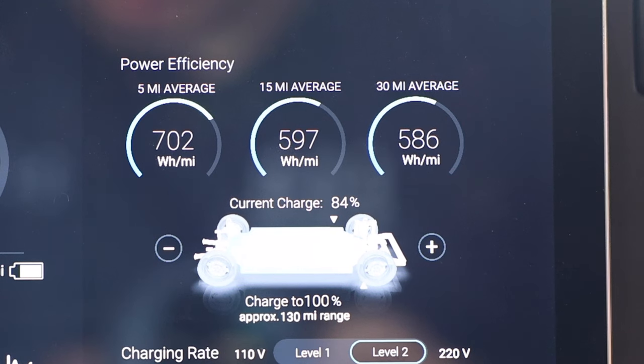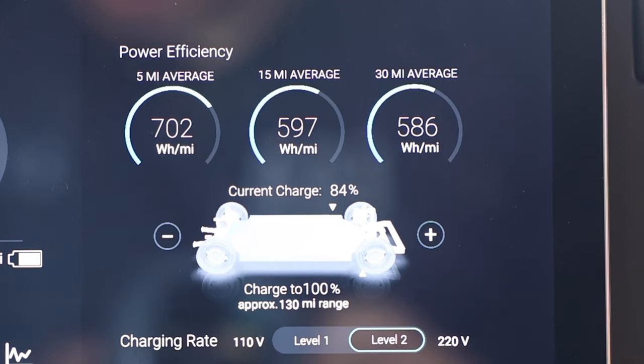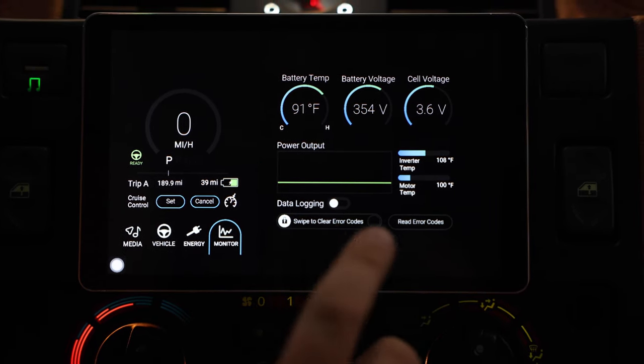On here we also have our energy tab. It'll tell us what we're charging to, what our current charge percentage is, and how long it's going to take when it's charging. And we've also got a few monitors so we can look at our battery temperature, battery voltage, and cell volts.